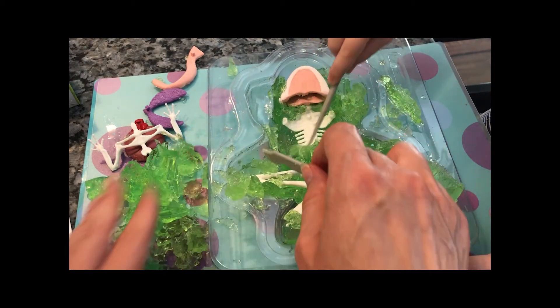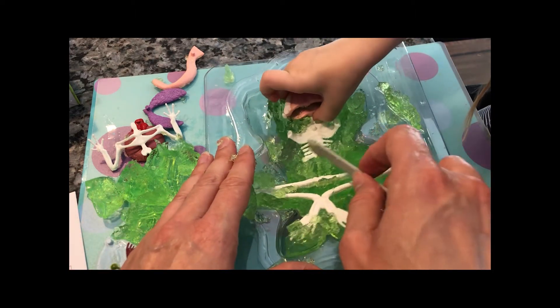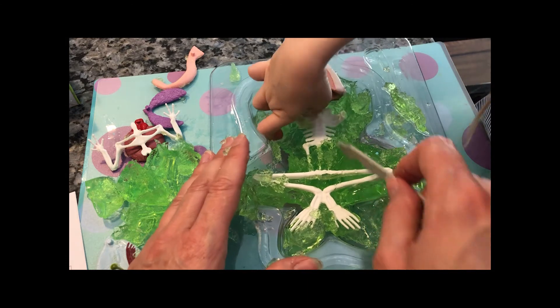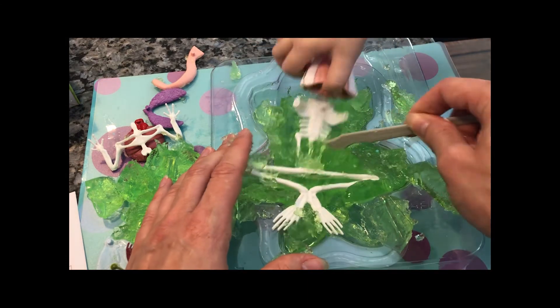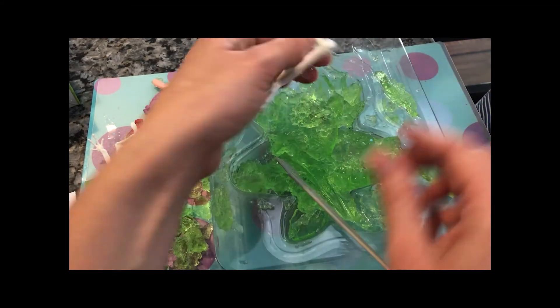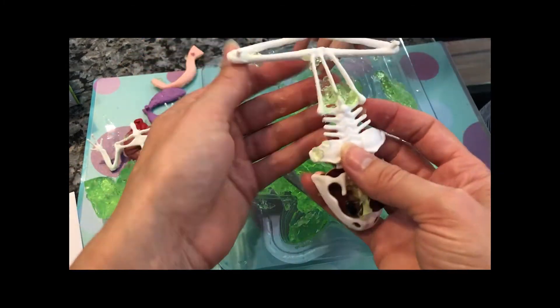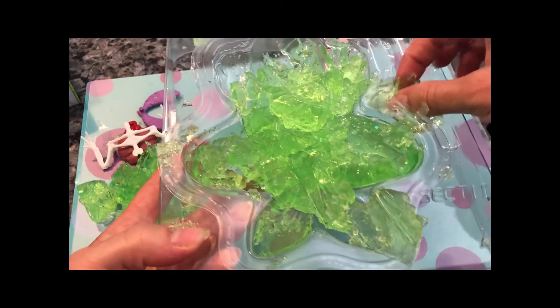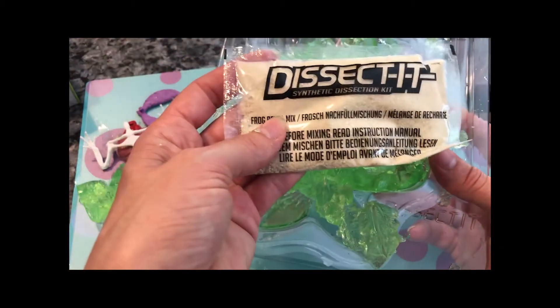I found that. It's a part of the skeletal system. I think we have to take the whole body out. So we've got the frog skeletal system. We can actually reuse this mold to make another frog. That's what this stuff is if we want to do this again. You think you're going to do this again?